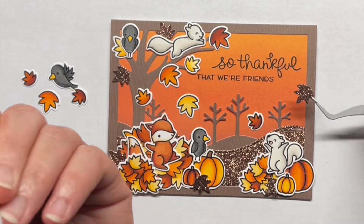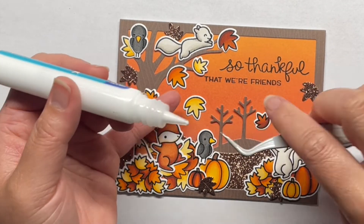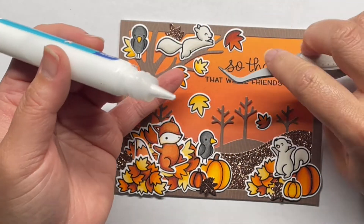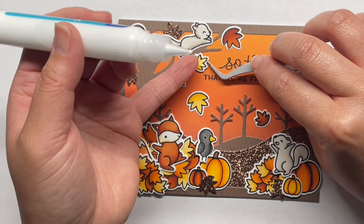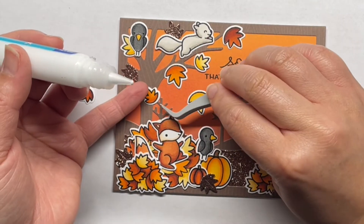I ended up die cutting a few leaves from the leafy tree backdrop portrait set from the same Autumn Sparkle cardstock and arranged all of my images to create my scene. I used a mix of liquid adhesive and foam mounting tape to adhere everything together. I used foam mounting tape for the critters and some of the leaves just to give the card a little more dimension. I also added a few leftover leaves and a bird to the inside of the card to carry the design through the entire card.